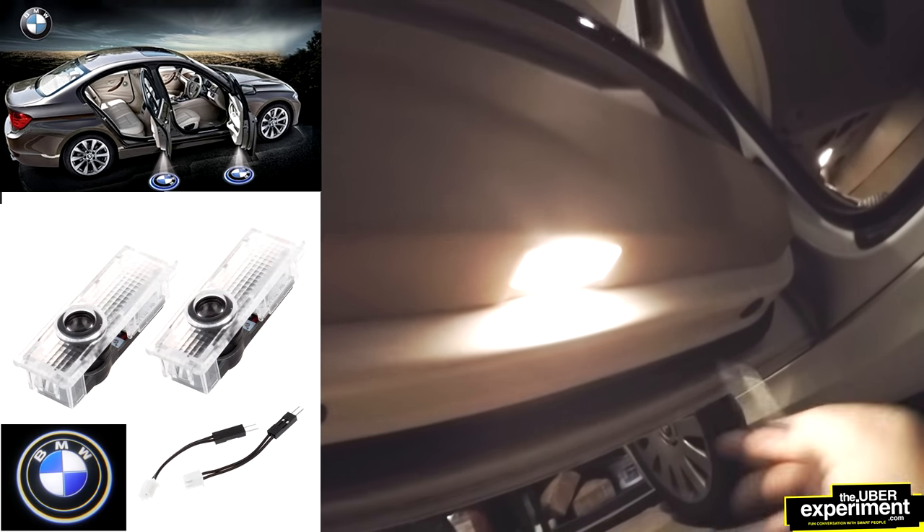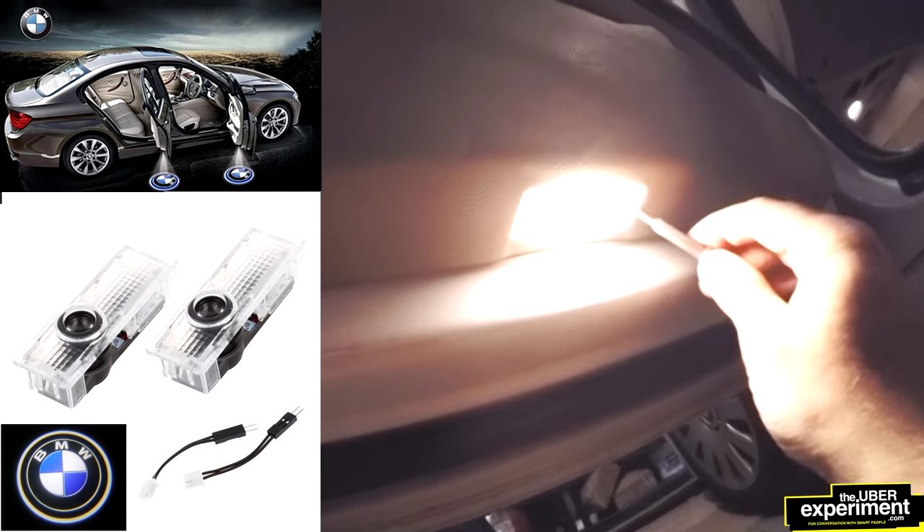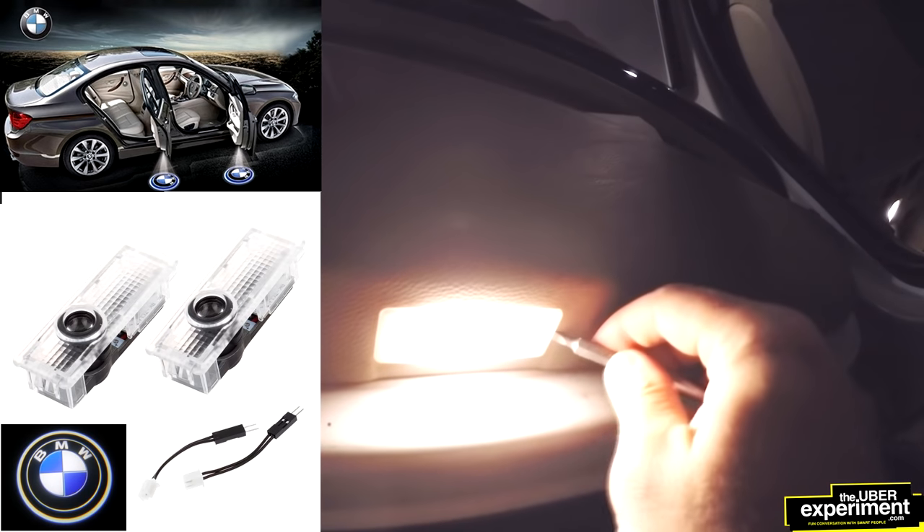Now to take it out, we're going to pry it with a screwdriver. We're just going to gently go around the outside here and just pull down. And without any pressure, this will come down. So now we've got our light — this is the light that we're going to take out.